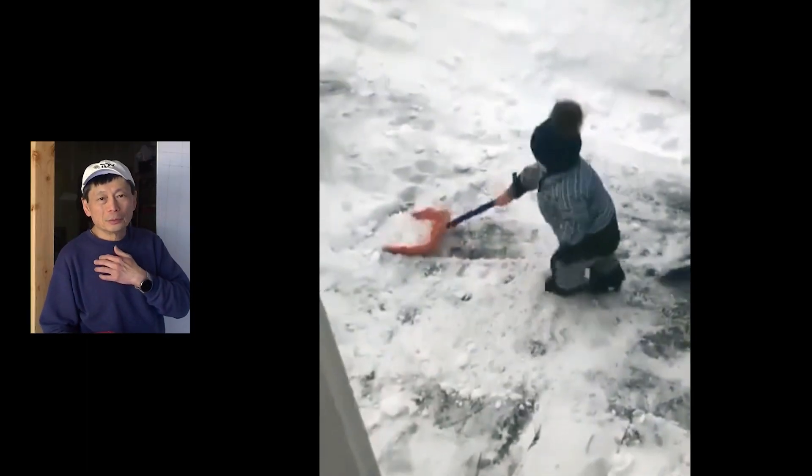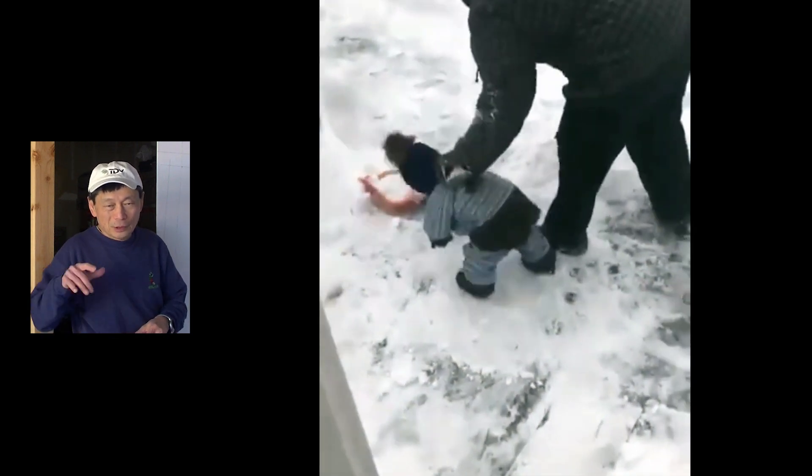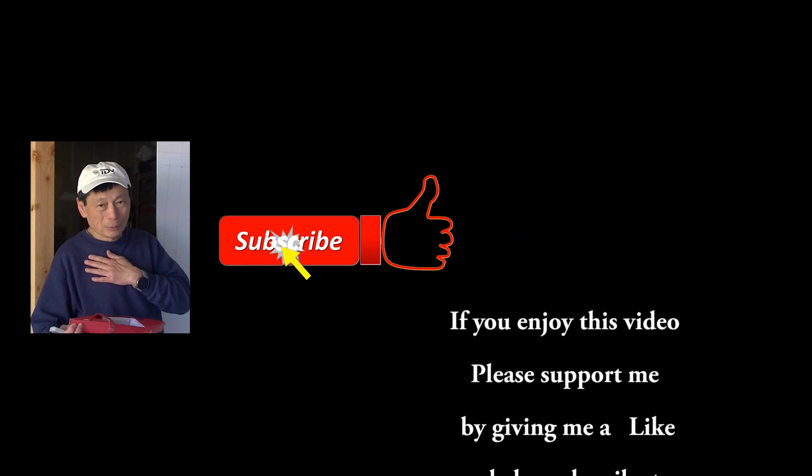At the end of February I injured my arm shoveling snow and I was having difficulty even to tie. It was so bad, and I'm getting much better now — that's why I haven't been able to start building my boat until now.